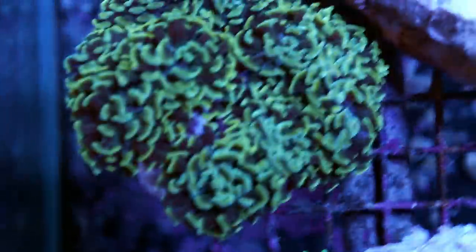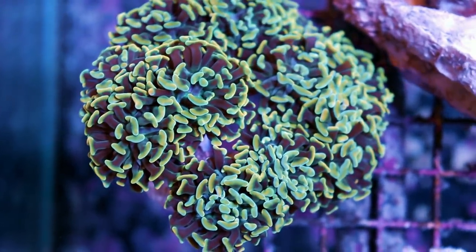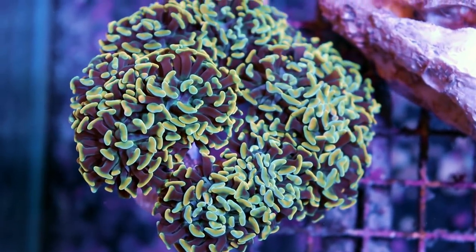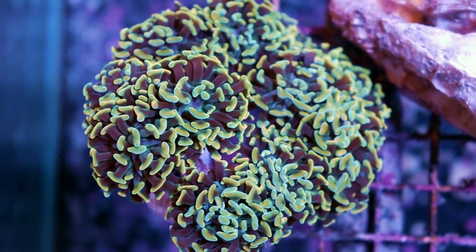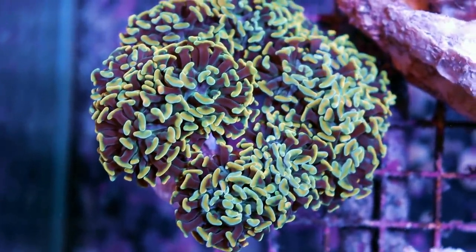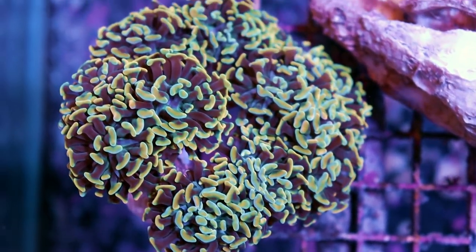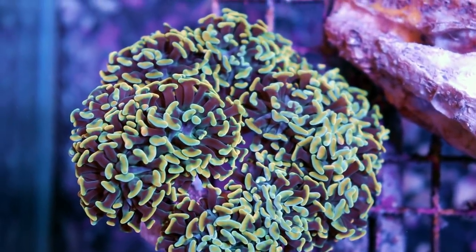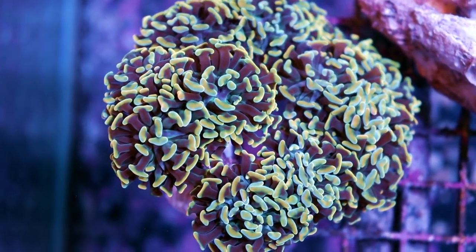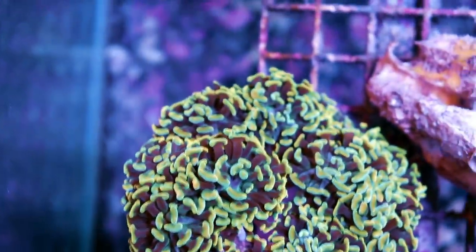Let's start with this over here — some very nice Euphyllia glabarensis. This is branching gold hammer coral. Indo is known for some of the probably nicest LPS corals in the world, especially hammer coral. This is a very nice variety of the branching hammer coral, which is different than the Euphyllia anchora, which is a wall variety. I prefer the branching one — I find they're a little easier to keep, and it's cool that they branch. And if they get too big, you can always cut them down.